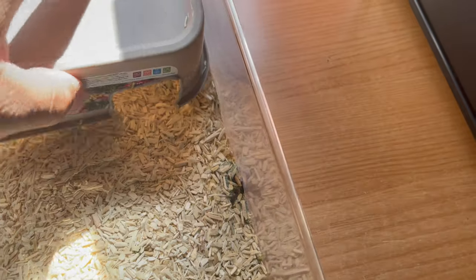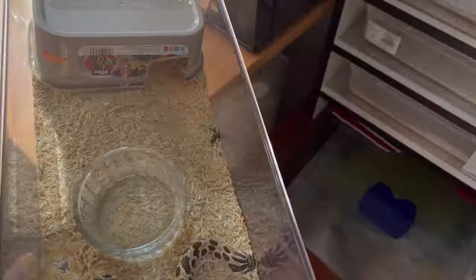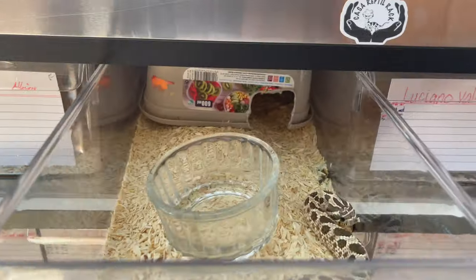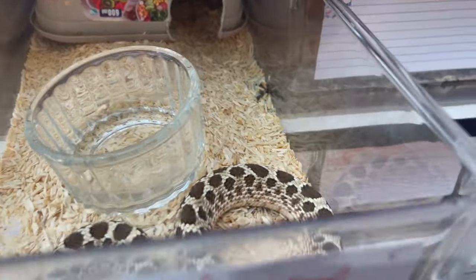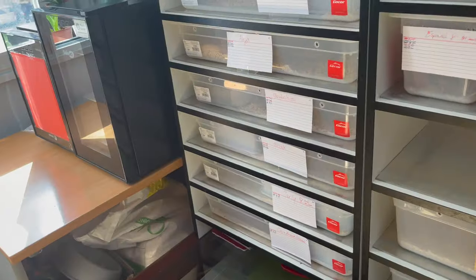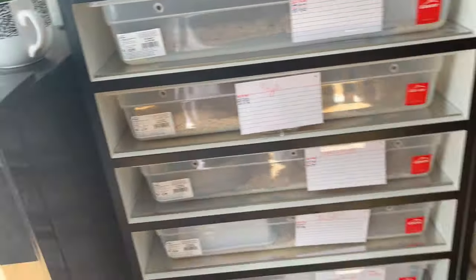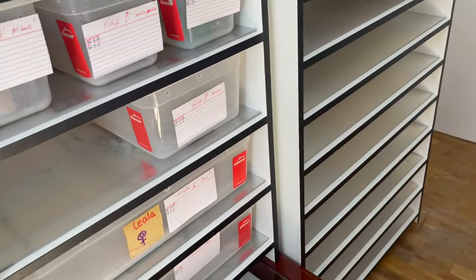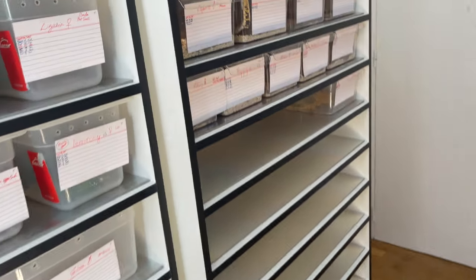That's a little bit about how to read tongue flicks. Every hognose is going to be different - you just have to read its body language, read how many tongue flicks you're getting, and you'll be good. Each one is going to be different.